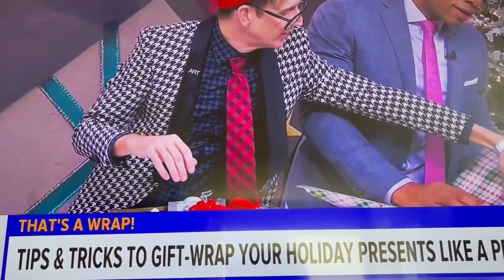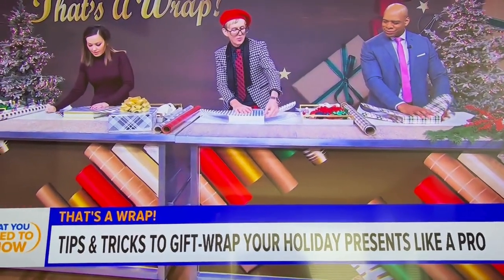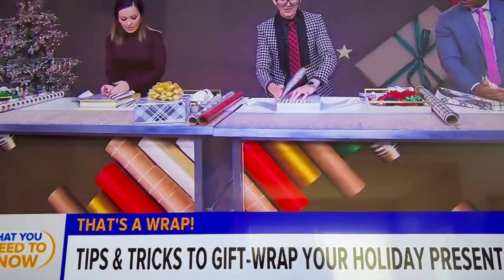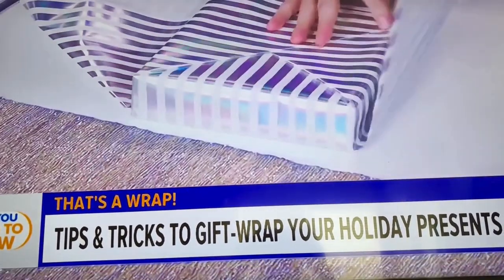I think we're doing good here, and we've got just a light little fold. And now here's the criss-cross action. You take one side and fold it over — one side — and then the other. And you criss-cross the wrap back and forth.